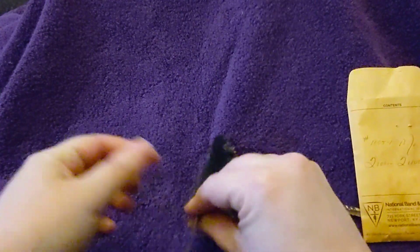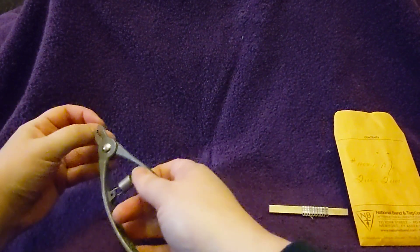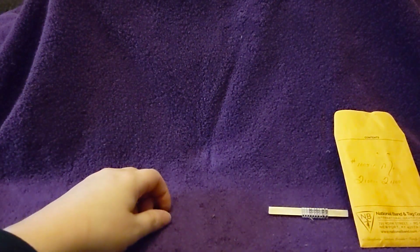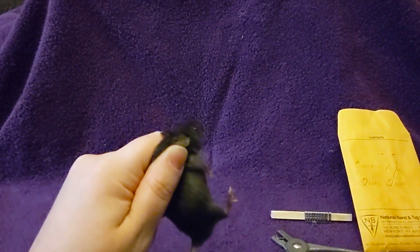I'll show you another one. We do have to be a little careful not to get bit — some mice more than others do not like being scruffed. Okay, I just applied another tag into the ear. The long part — the part with the hole — goes on the inside of the ear when you're tagging, but it will shift around so that it's on the outside of the ear when the mouse is wearing it.